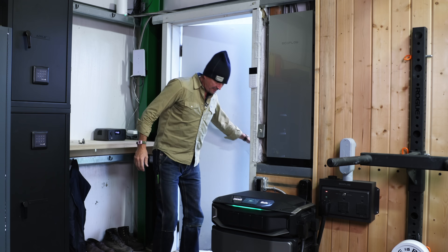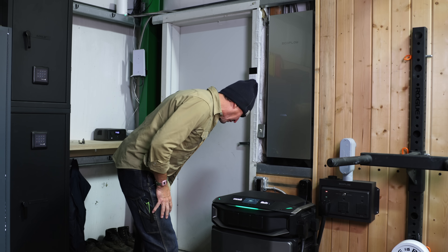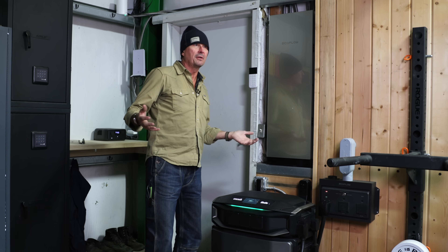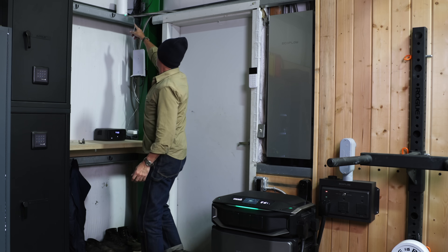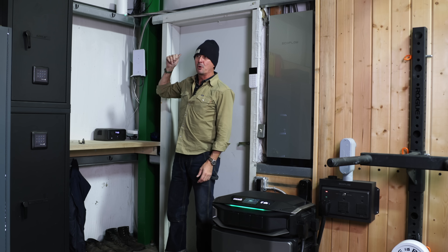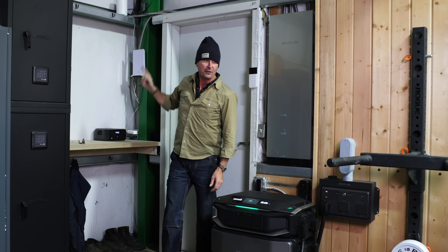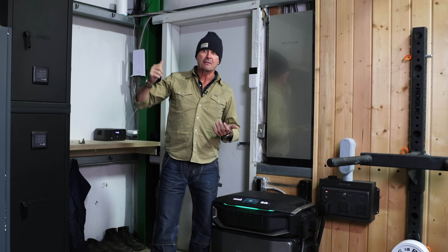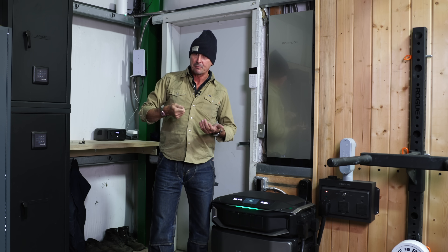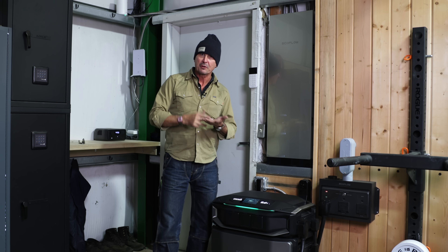Did it work? It worked! The whole shop — all the lights are on. The router's still green. It was no more than 30 seconds from when I flicked that switch. The power transfer was so fast that it didn't even trip or turn off the router. You know how you'd unplug it and the light would turn yellow until it resets? It must be instantaneous.